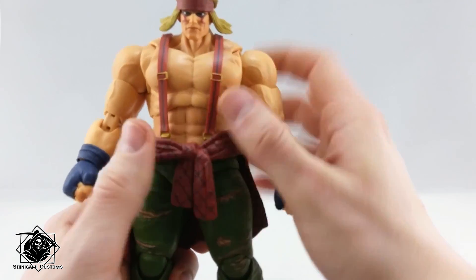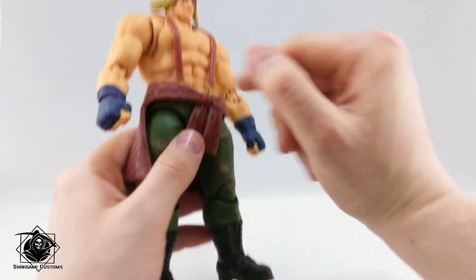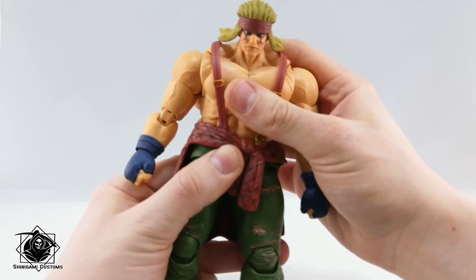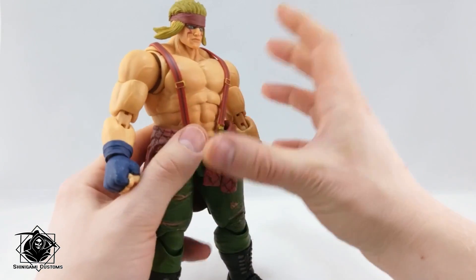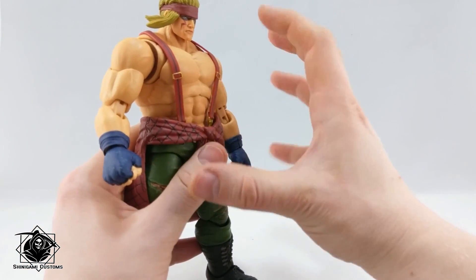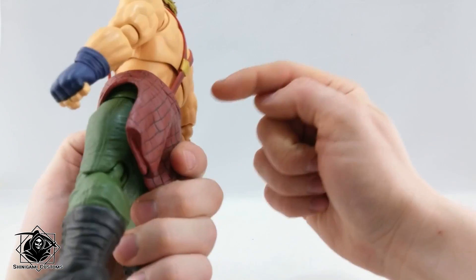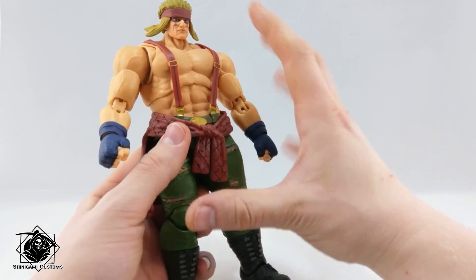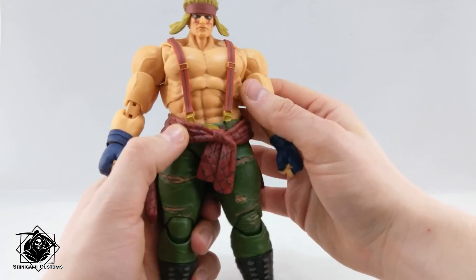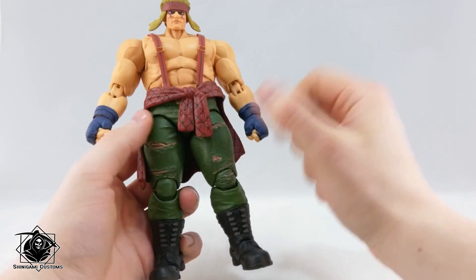Let's look at his suspenders — they are attached here to the belt and here in the back. What's cool is that they are latex, so it's really easy to move them around and move the figure with them. As with Akuma and Ryu and whatever figure has a removable belt, the suspenders are also removable here and in the back. I don't want to do it now because it's a bit of a pain to get back in the hole, but you can remove it very easily.